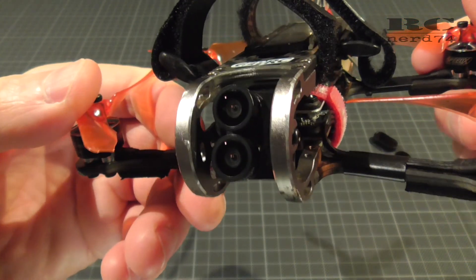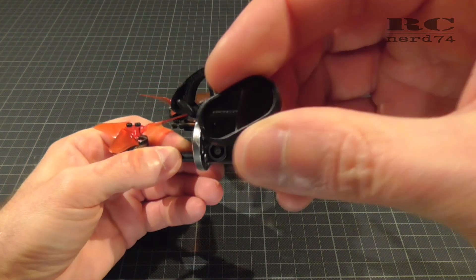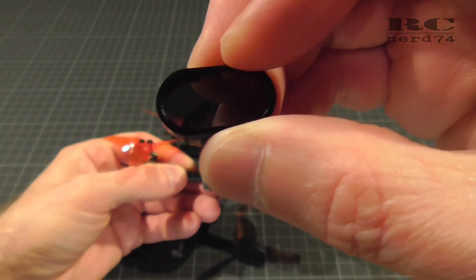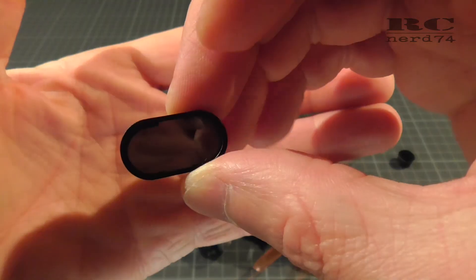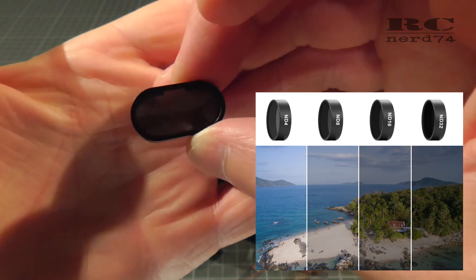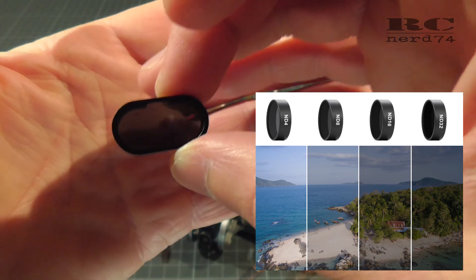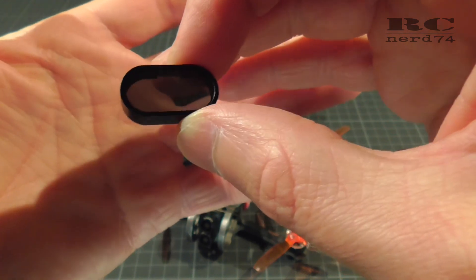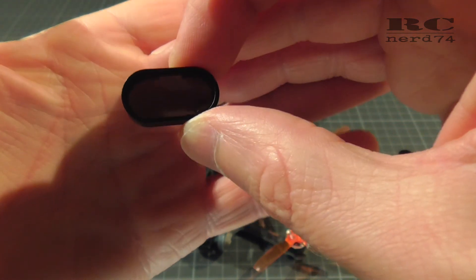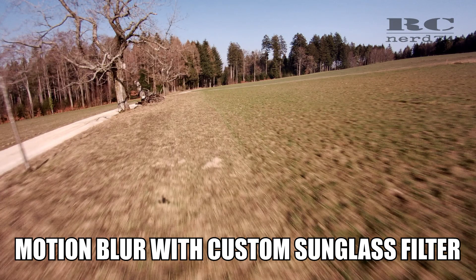There's only one little downside on this camera and these are the ND filters. The stock filter is only one filter you can get and this is the ND8 filter. Usually you get ND4 to ND32 filters. This filter is just a solution somewhere in the middle so you can use it a bit for every situation. But if you want the perfect picture with the perfect motion blur in every light situation, you need the whole range from ND4 to ND32 filters.